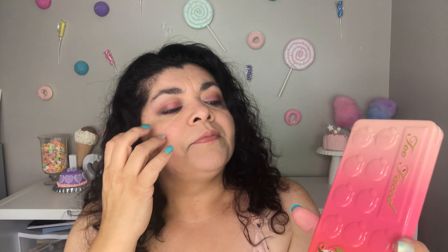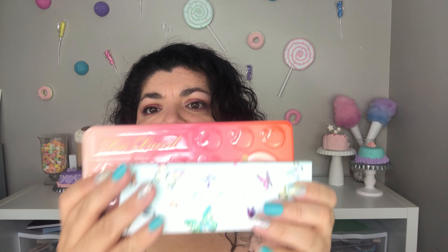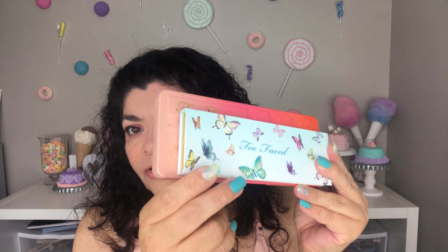Now for my review. I'm going to compare this palette to their normal palettes — this is the Sweet Peach Palette from Too Faced, which has tin packaging, just like the rest of their regular palettes. Their holiday palettes are usually cardboard, but their regular palettes are usually tin. When you compare the two, you see a big size difference — this Too Femme palette is very small, long and narrow, and on top of that it is cardboard, which I don't know why they didn't go with tin instead.